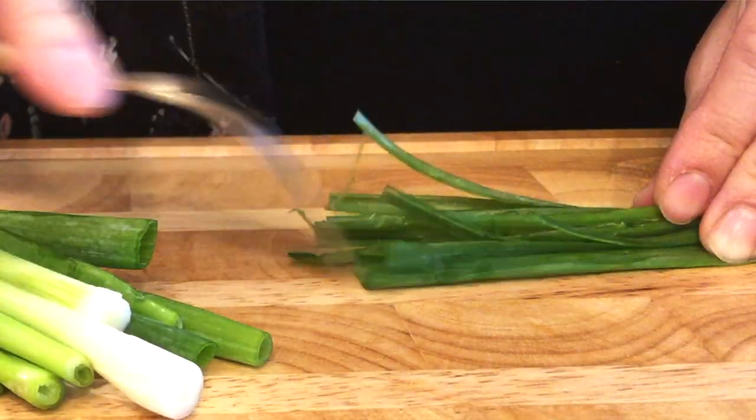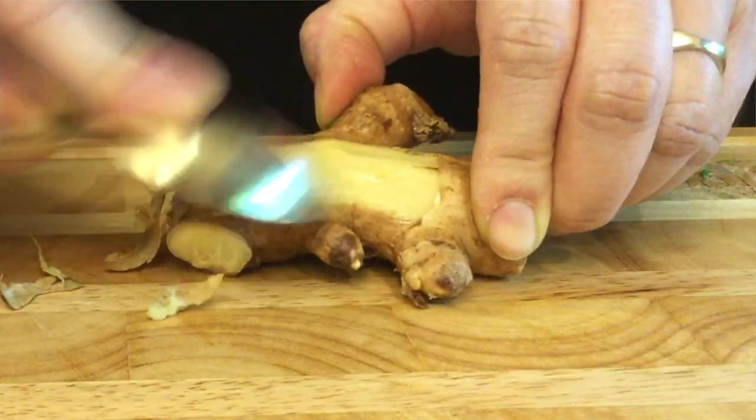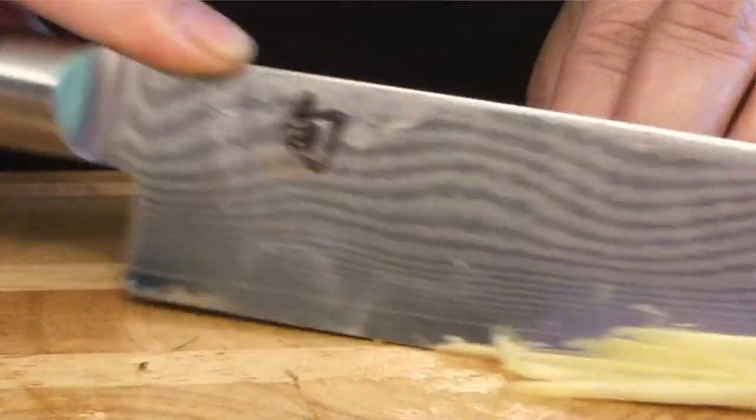I bought mine already prepped — I had the pros do it: scaled it, gutted it, cleaned it. It's a beautiful fish. And then what Kat and I did to prep is we julienned the green onions, we skinned the ginger, and we julienned the ginger as well.